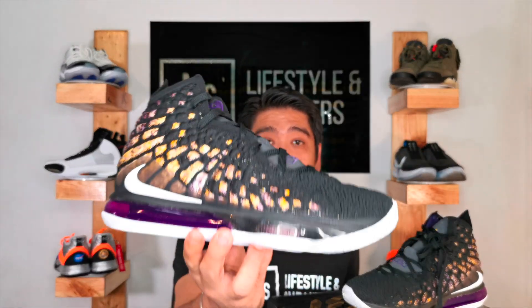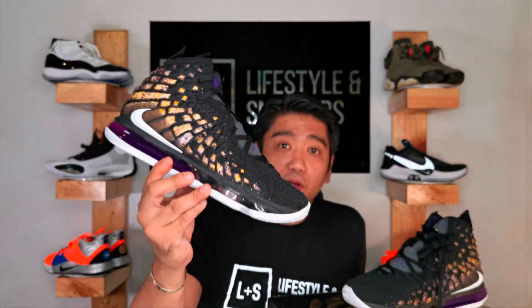So these are the LeBron 17s in the Lakers colorway. I really love the colorway because there's a lot of details that I love compared to the other two that they released. They currently released the Future Air — which is white and gray with hits of orange — and the Ash Gray, which is a black, white, and gray colorway. Each colorway has a different design on the tongue: for the Future Air it's iridescent, for the Ash Gray it's leather, and for this one it's 3M reflective, and that is why I love this the most.